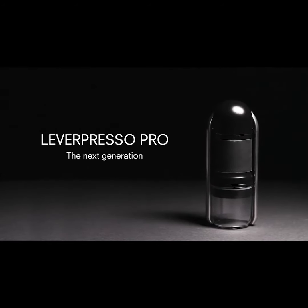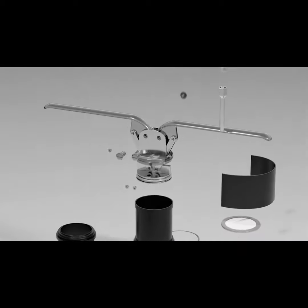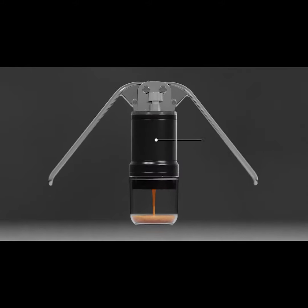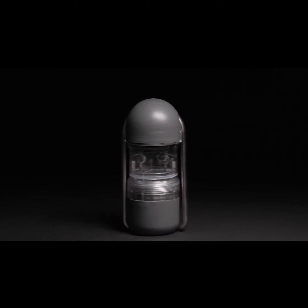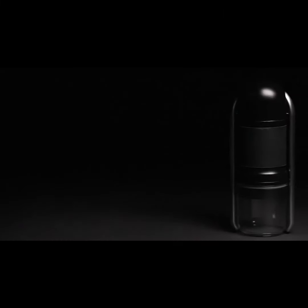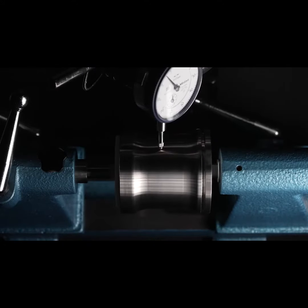More precise, more elegant, made to last — the next generation cafe-style espresso everywhere you go. Its fully modular design allows for quick and easy assembly and thorough cleaning. Two millimeters of silicon insulation ensures maximum heat retention while minimizing burn zones. Six years of research dedicated to creating not just another coffee machine, but the best portable espresso maker on the market.